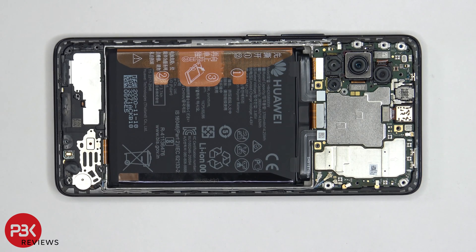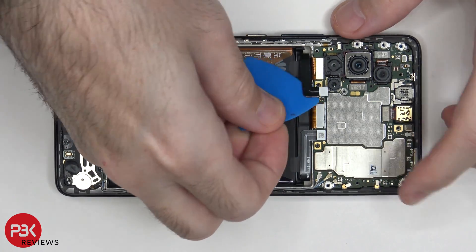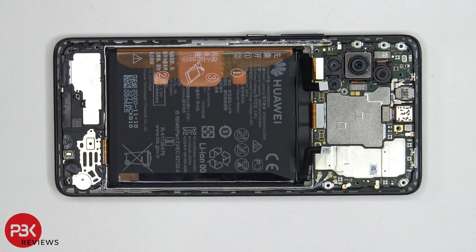We've got two battery connectors on this device which we need to disconnect. One is located on the left side and one on the right. Once those are disconnected, we can go ahead and disconnect the rest of the cables.